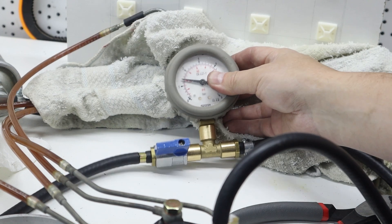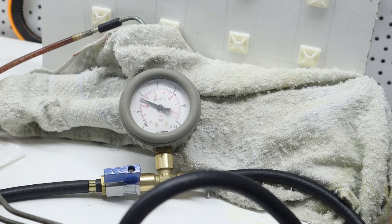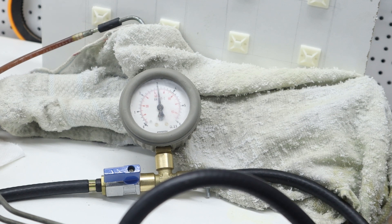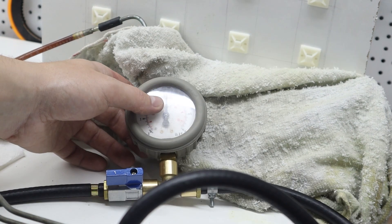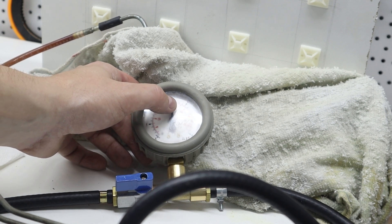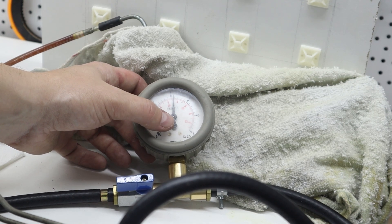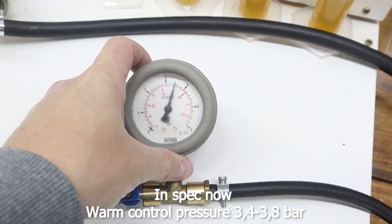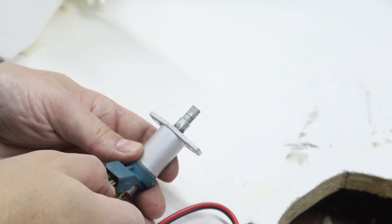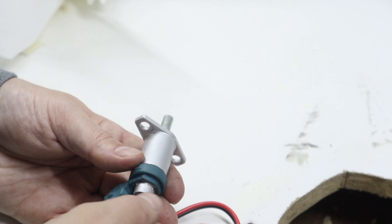I pushed it in too far so I'll do it again until I reach 1.5 bar at 20 degrees Celsius. Yeah, I'm happy with that. I applied 12 volts to the warm-up regulator — let's give it a few minutes. After a few minutes it sits around 3.2, which is a bit too low; it should be at least 3.4. I'll play with it a bit more until I get the result I want. The cold start valve is working too. I'll have it tested more once it's in the car.